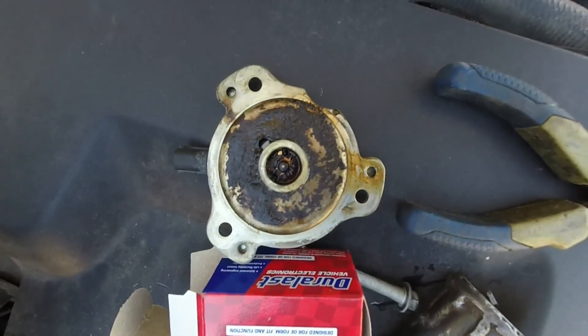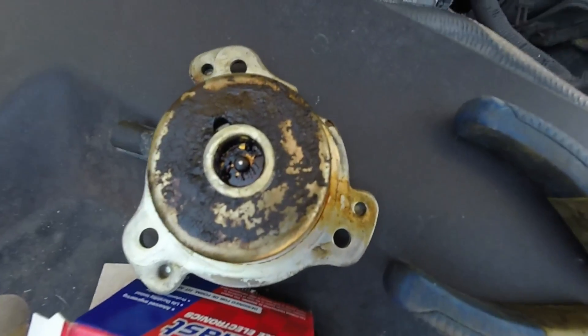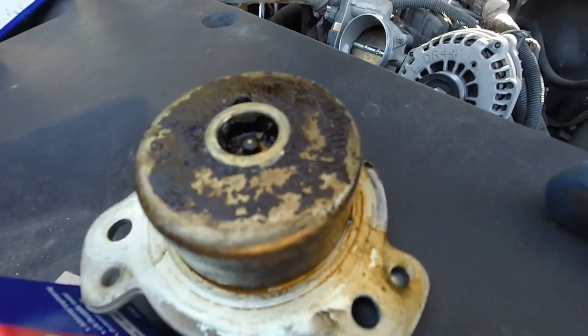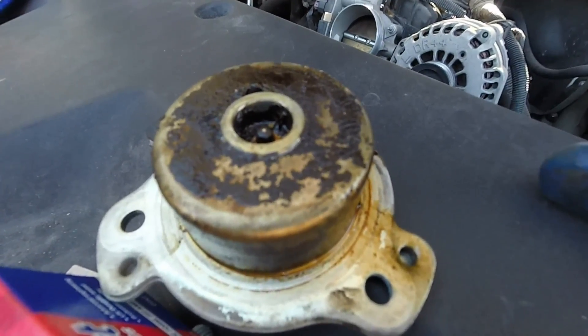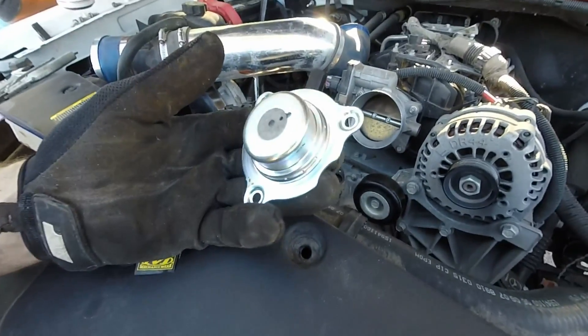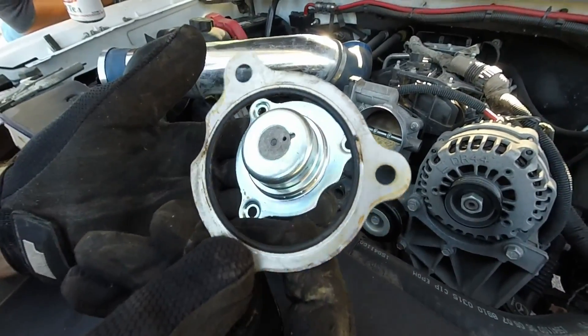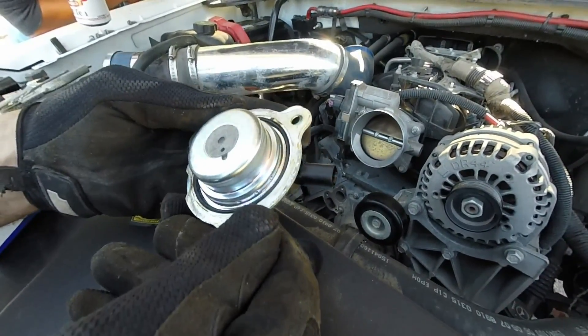There's the old magnetic pulsing modulated piece of crap, and here's the new one. Looks like they revamped it a little bit actually. And there's a seal that goes on there — looks like it's reusable.